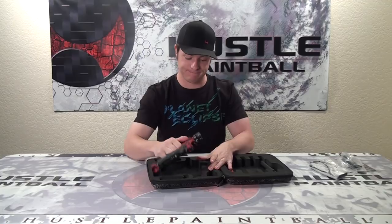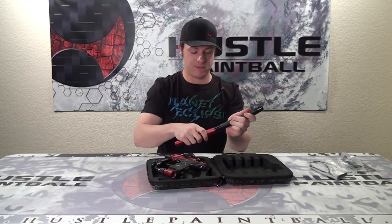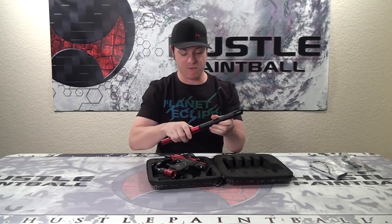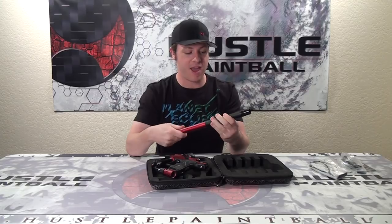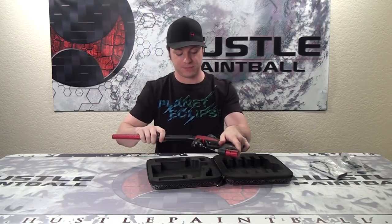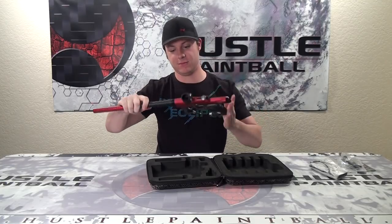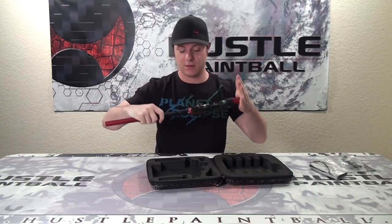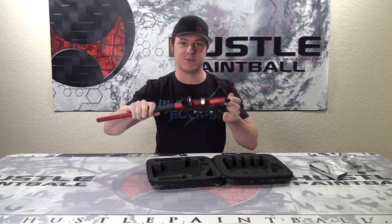And then of course, the marker itself, as well as the shaft-for barrel. Now, if you put your barrel on wrong sometimes — it's okay, I've owned one of these markers for a couple years and it just happens. Put it on... the other way — see? For example. Third time's a charm.